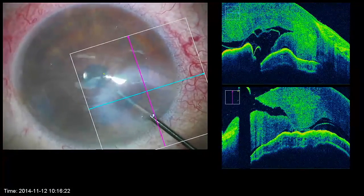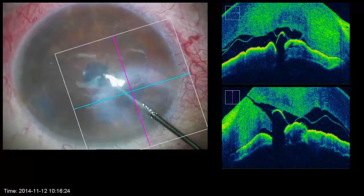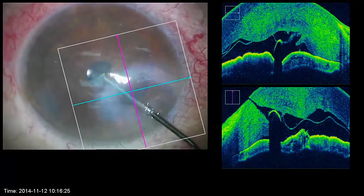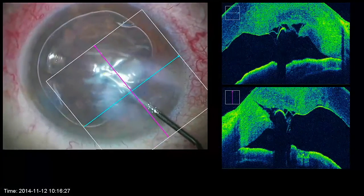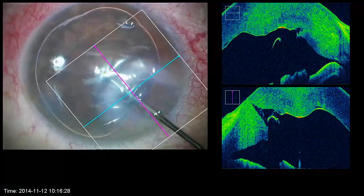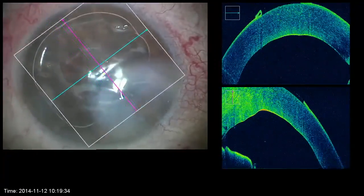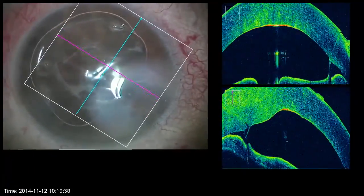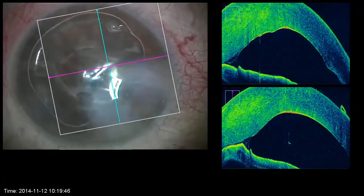The last step consists of injecting air to retain the graft. A solid hydrosuture is useful to maintain the incision waterproofness. In addition, the air injection should be performed with perfect centering. A decentered injection will be responsible for a shift and faults of the graft. The intraoperative OCT is very helpful and allows checking the perfect positioning of the graft.